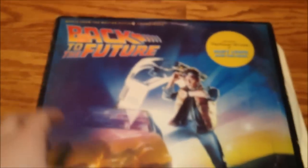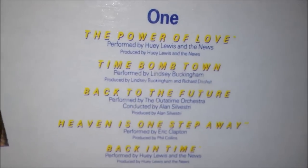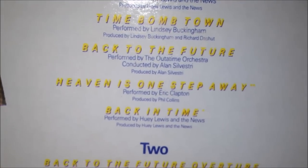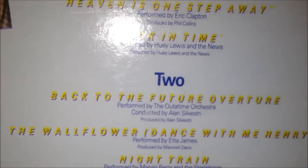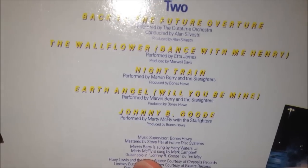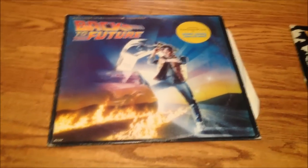Next, the Back to the Future soundtrack. Featuring The Power of Love by Huey Lewis and the News — I'm sure everybody knows that song. Great Scott, I didn't know this was a Spielberg movie. It has Power of Love, Time Bomb Town by Lindsey Buckingham who was in Fleetwood Mac, Heaven Is One Step Away by Eric Clapton, Back in Time by Huey Lewis and the News, the Back to the Future Overture, Night Train — that's a good song — and Johnny B. Goode with Marty McFly. Can't wait to listen to this; it was a damn good movie, so I bet the soundtrack is pretty good too. I'll have to listen once I clean it.